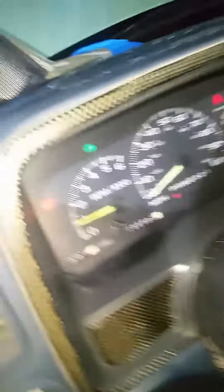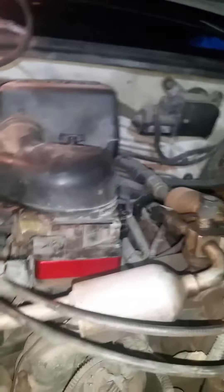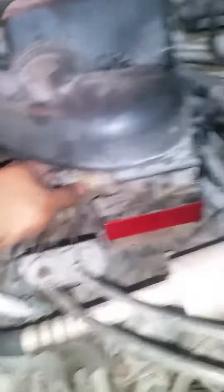Okay, the RPM is kind of high. Oh, it went down — the RPM went down. Sounds pretty good. Everything went well, I guess it worked. Now let's drive it to see how it works.